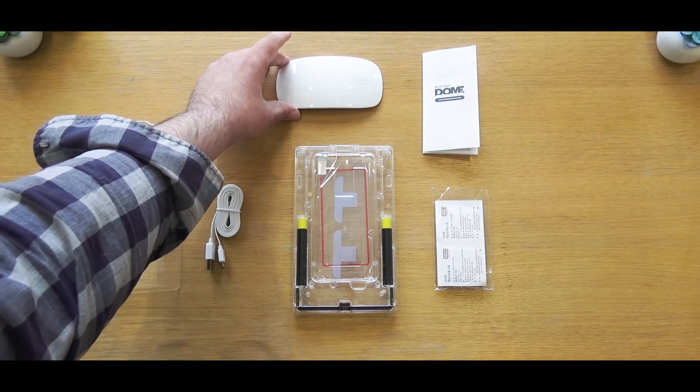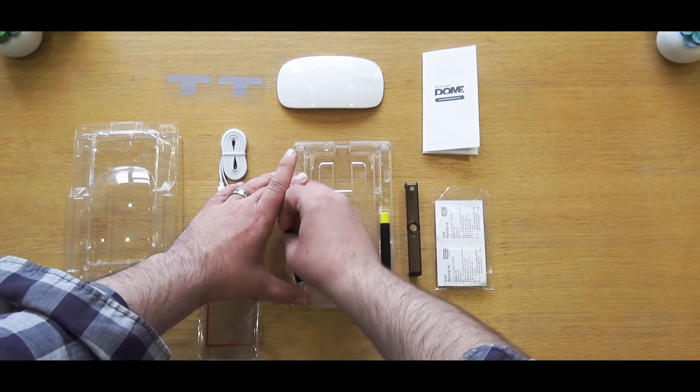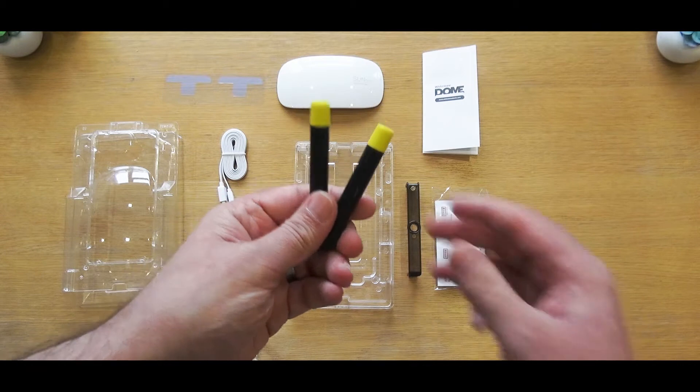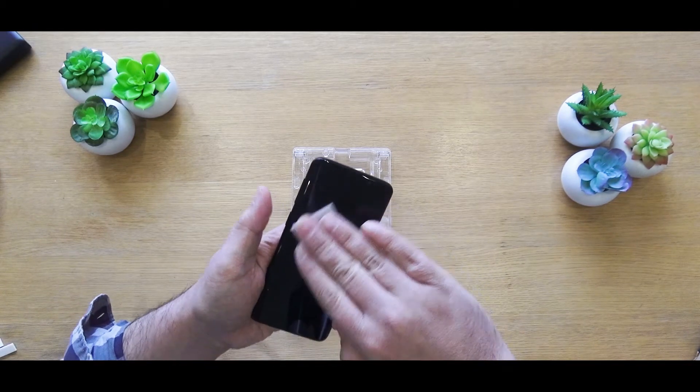Everything you see on screen here is included in the package, which although it's quite expensive at £50, you do get what you pay for and I will identify all of these parts as we move along the video. To start with, make sure your phone is switched off and any cases are removed, and then place the bottom half of the tray on a level surface such as this table here.